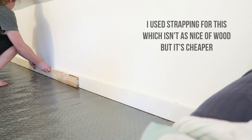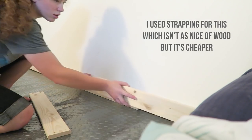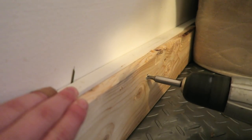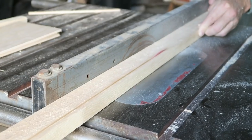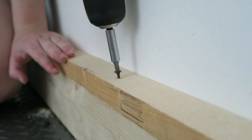Next I took some untreated pine, measured it up against the baseboards, and screwed it into the trim. I really didn't want the bunnies chewing the actual trim. Even though I drilled holes into the trim, at least they're not chewing paint and stuff and ruining those boards. So I just covered those all up and had my dad table saw some boards as well so they would fit for what I needed.